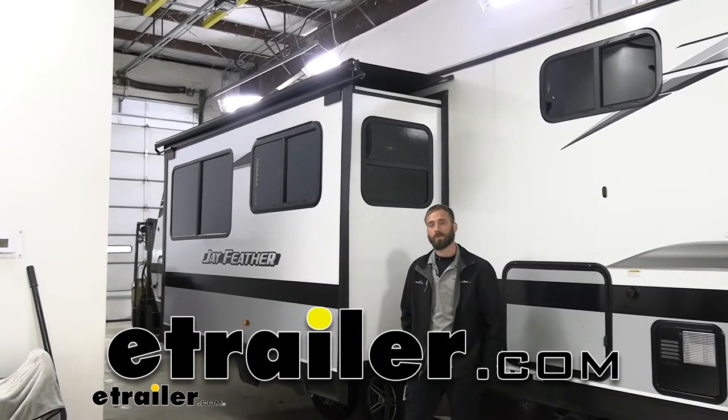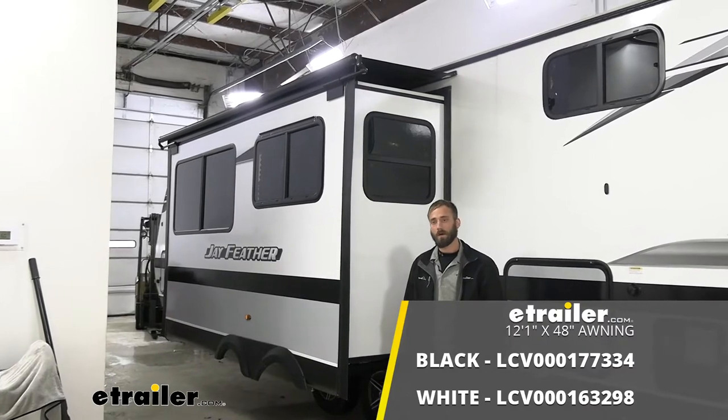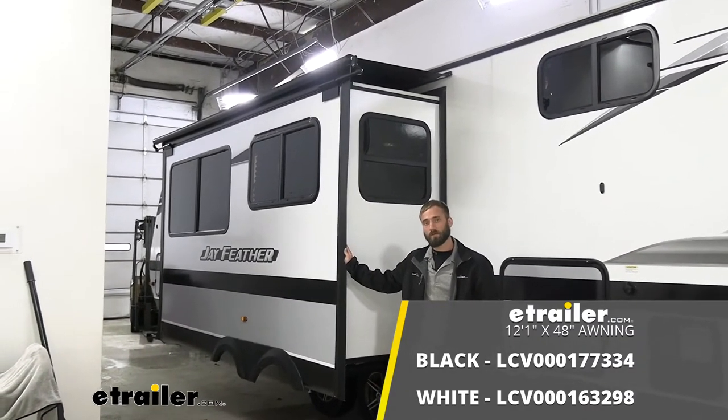Hey guys, Kevin here with E-Trailer, and today I'm going to be showing you how to install a Solera RV slide-out awning on our 2022 Jayco J-Feather travel trailer.